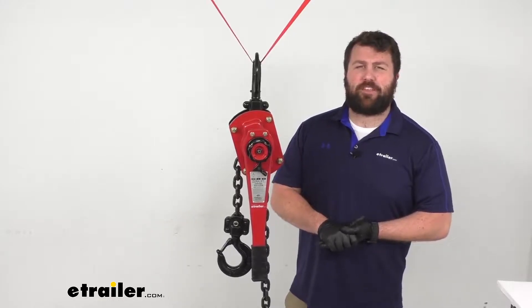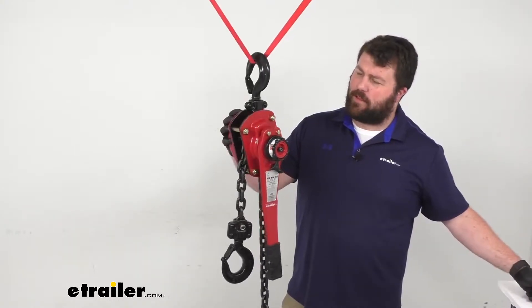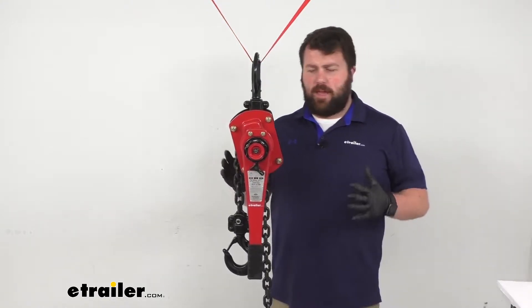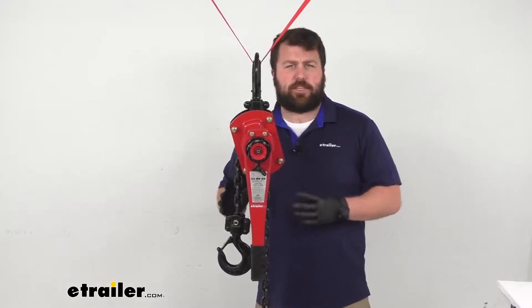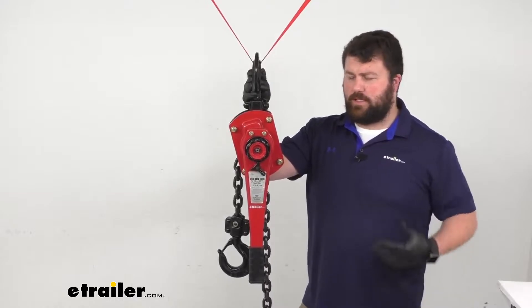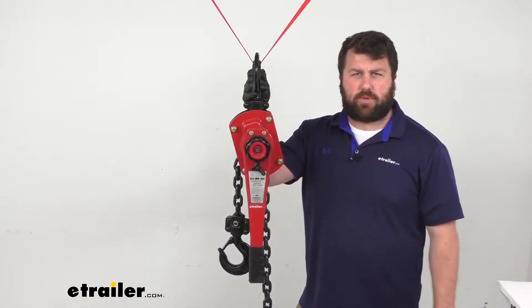Hi there, I'm Michael with eTrailer.com. Today we're going to take a quick look at this Durabelt 3-ton lever hoist. This hoist is going to make it much easier for you to lift and move your heavy loads into and out of your truck or trailer.